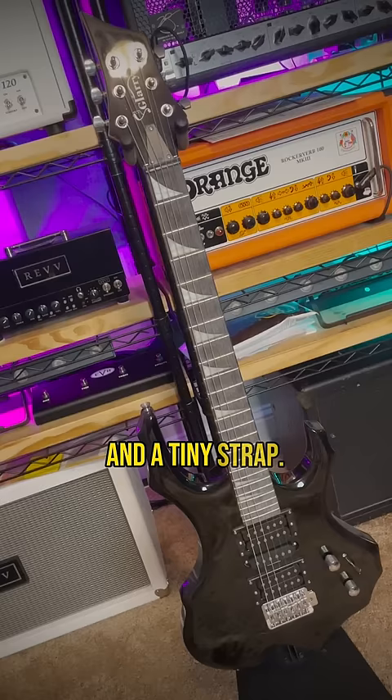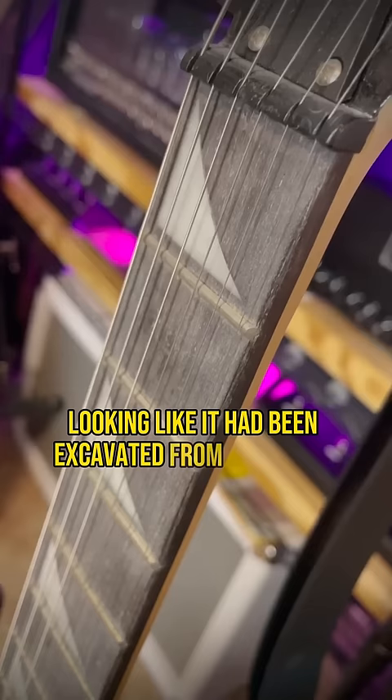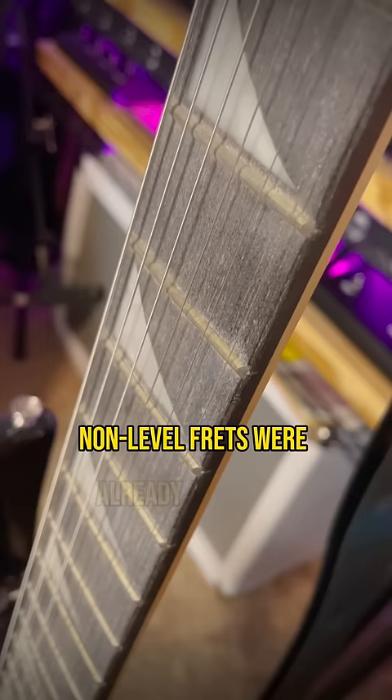Not sure what it's made out of, but it feels super light and cheap. It came new out of the box looking like it had been excavated from King Tut's tomb. The fingerboard is drier than the Sahara, and the extremely scratchy, non-level frets were already corroded.